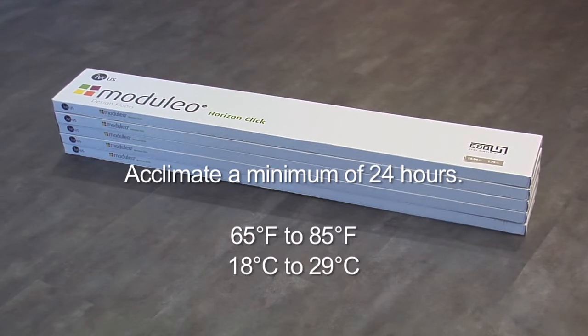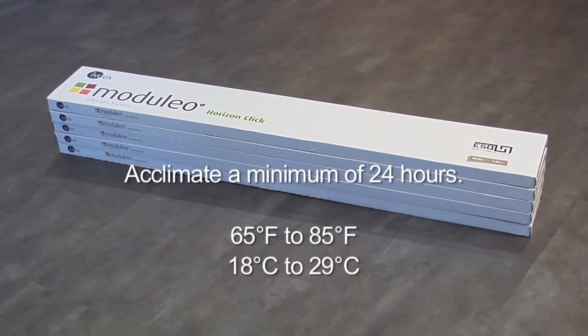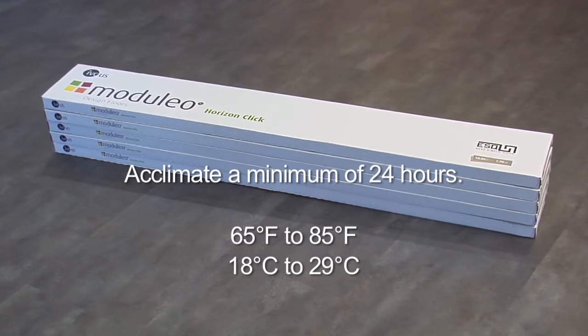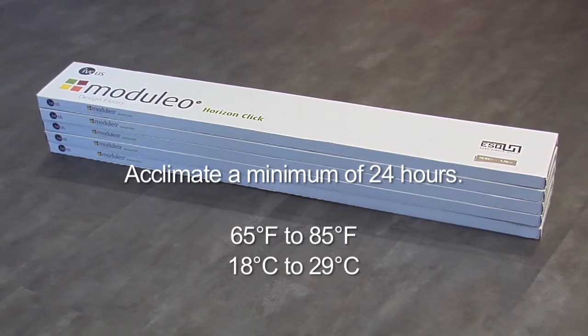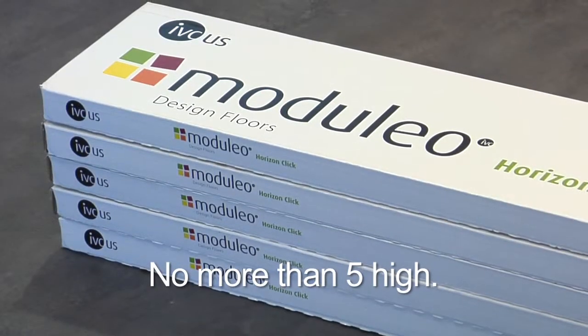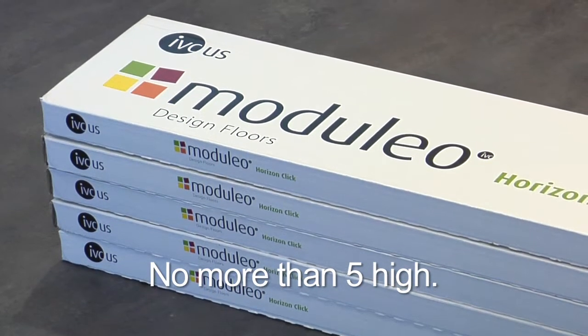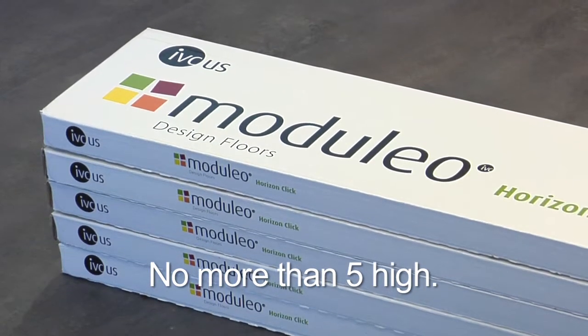Conditions are required to be between 65 degrees Fahrenheit and 85 degrees Fahrenheit, or 18 degrees Celsius and 29 degrees Celsius, before, during, and after installation. Cartons should be evenly stacked no more than 5 high on a flat surface and away from any heating, cooling ducts, or direct sunlight.